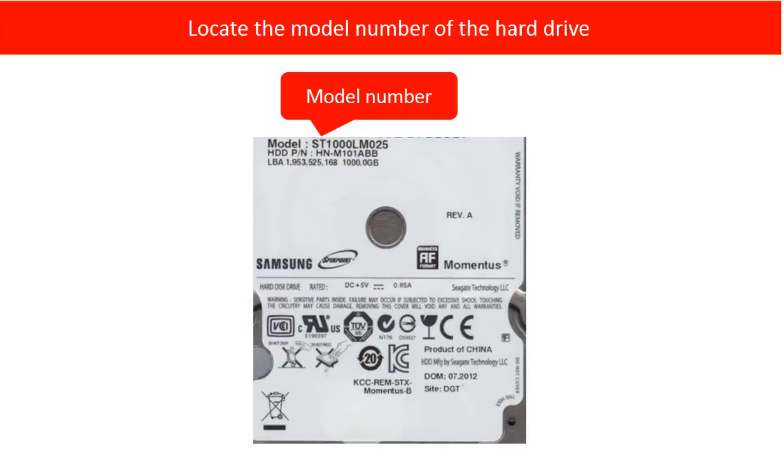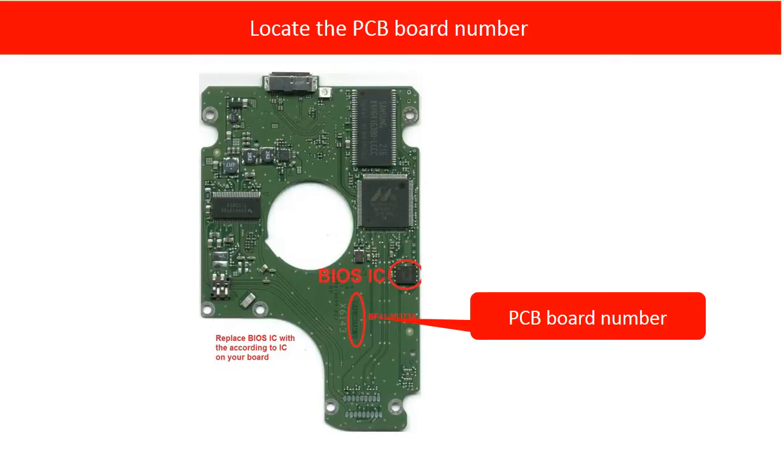This picture shows where to locate the hard drive model number. This picture shows where to locate the PCB board number — it is inside of the board. You have to take off the board and then you can see the PCB board number. Same brand name, same size, and even same model hard drives may have different PCB board numbers. That is why we have to find out the PCB board number of the damaged PCB board, and then we can find the correct donor board.